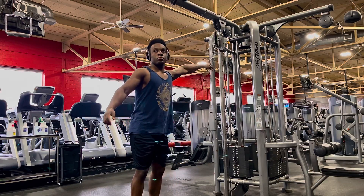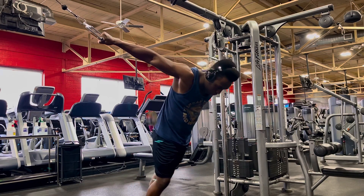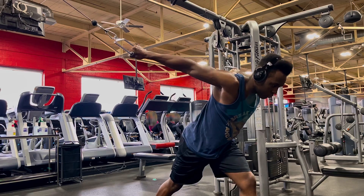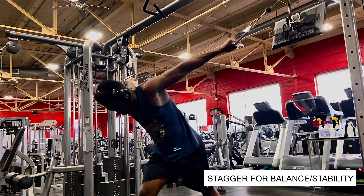As you're setting up, have the handles up high to a position you're comfortable with. The higher the position of the handles, the harder the exercise is going to be, because your arms have to travel farther from start to finish, which means your chest will be working more. As far as your stance goes, have your feet staggered, one foot in front of the other.